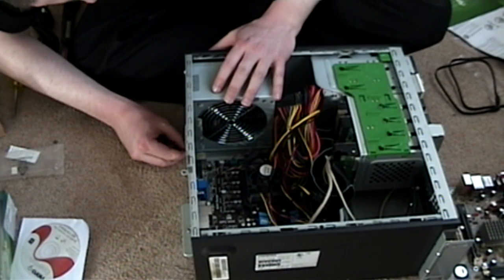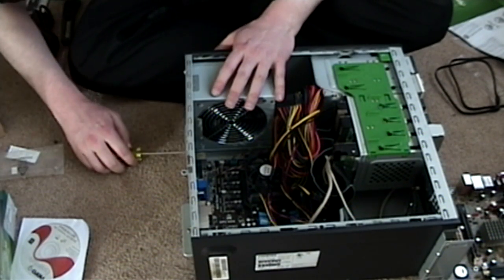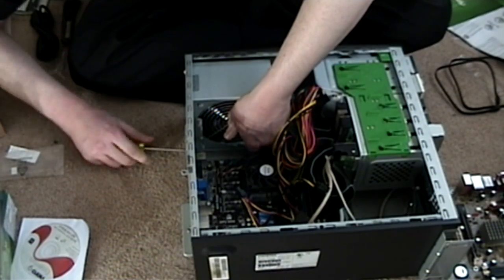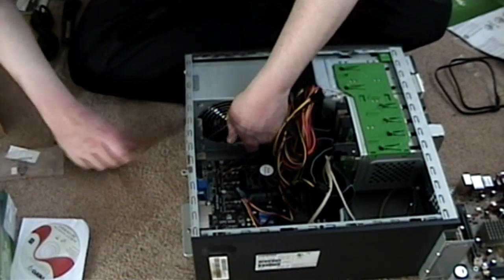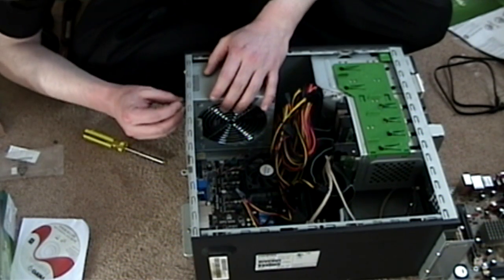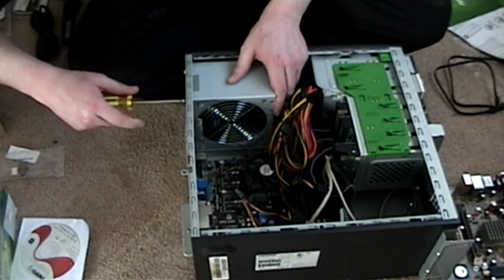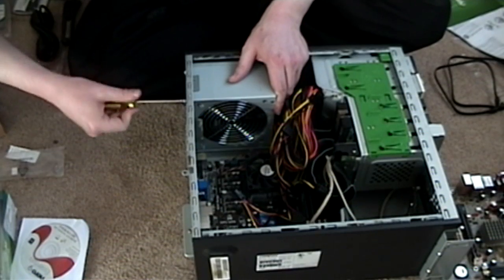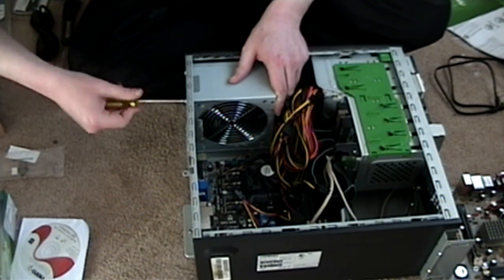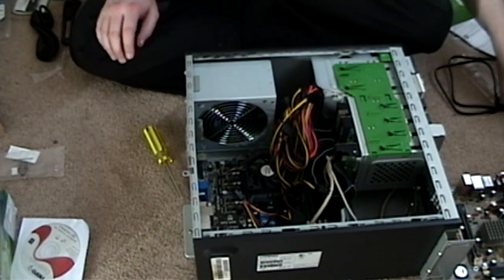We're just gonna put all these screws in. This is nothing fancy in terms of power supply — I mean, it doesn't light up or anything, and it doesn't sing you show tunes. It basically just gets the job done. I'm very like that with pretty much all things computers — I don't need anything fancy, just as long as it gets the job done. I will always take functionality over aesthetics any day. At least the majority of things are fitting, which is nice.